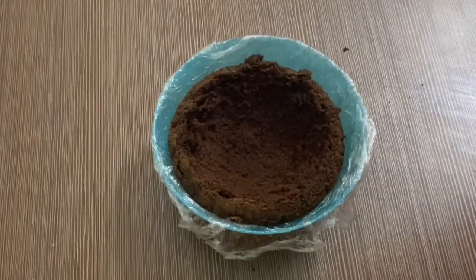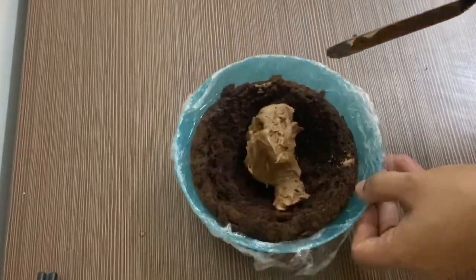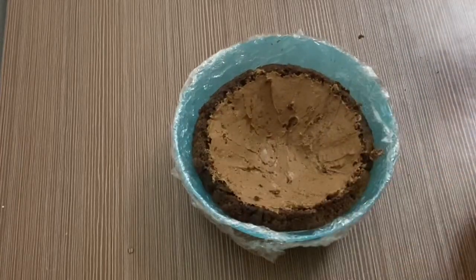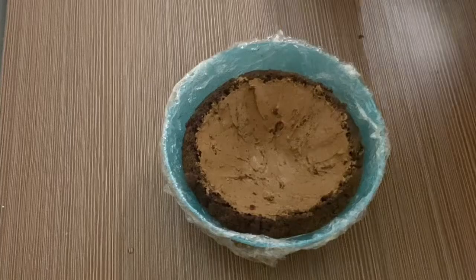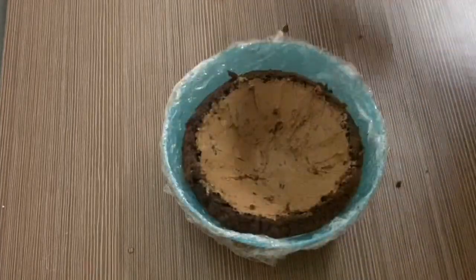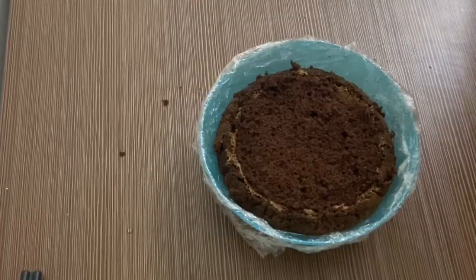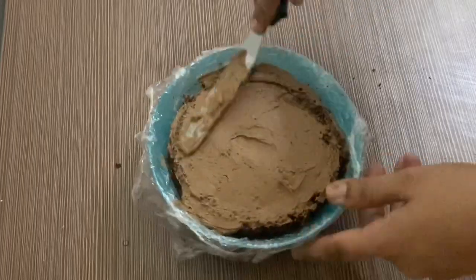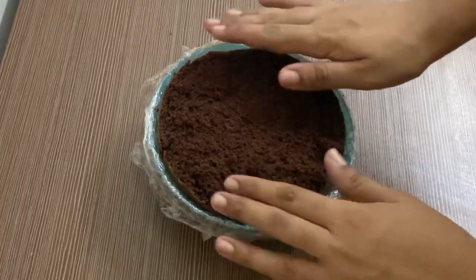We will bake the cake in the right shape. We will use a chocolate cake, and we are going to add sugar syrup. Now we put a third layer on the cream.